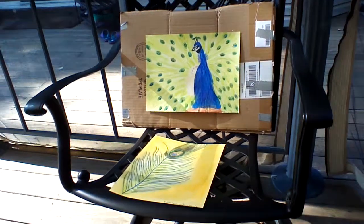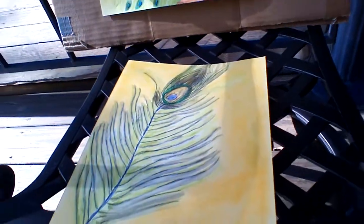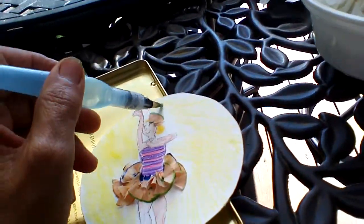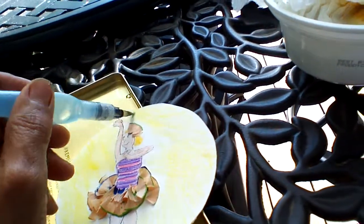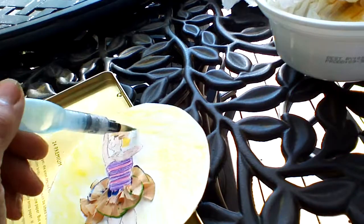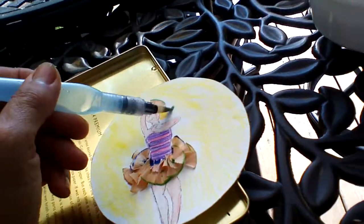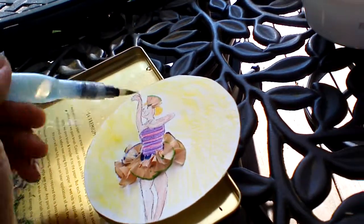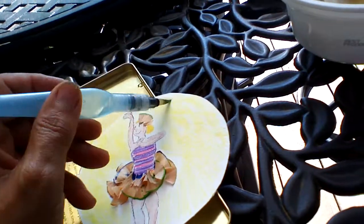If she doesn't like the peacock, she may like the feather. So we'll see when she comes home later today — I'll present my little gifts to her. She's an adorable sweet little girl, she's so polite, so I'm sure she'll be very pleased with my little creation.